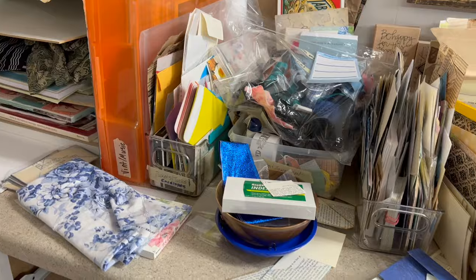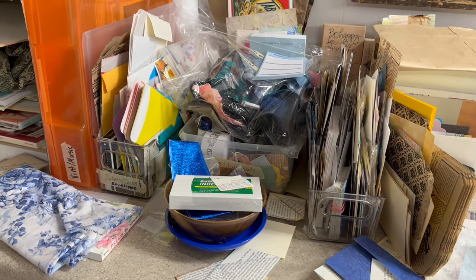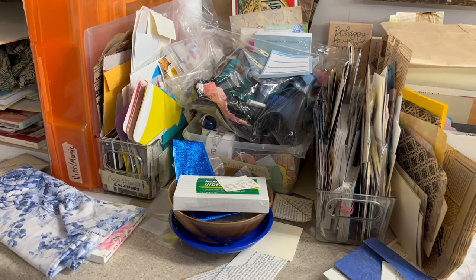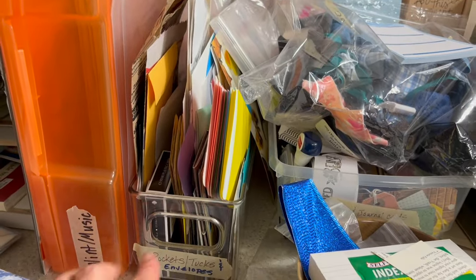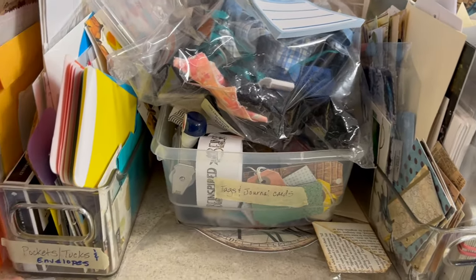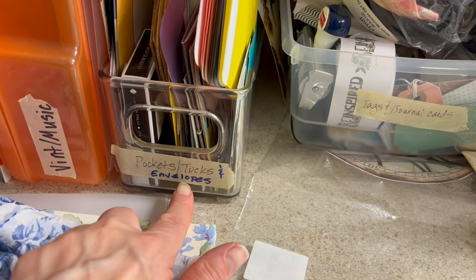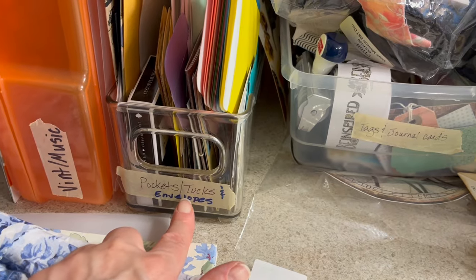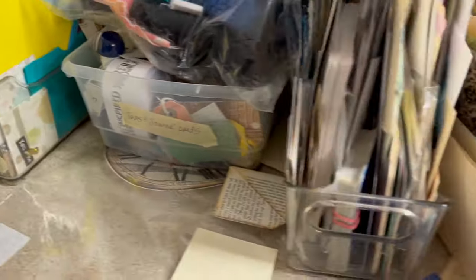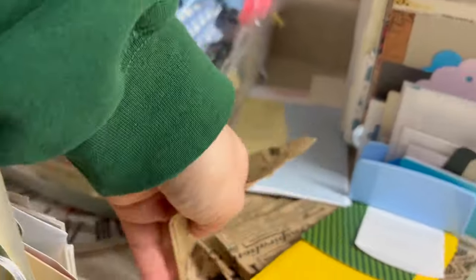Cheryl asked me about these bins and how I label them. The funny thing was, if you've been around a while, you know I use masking tape and Sharpies — that is my labeling system because I can change, I can adapt. This one was pockets, tucks, and envelopes. The idea was things that go in junk journals that you don't write on — there isn't a place to write necessarily. And then the other one was supposed to be tags, and it's not even labeled.